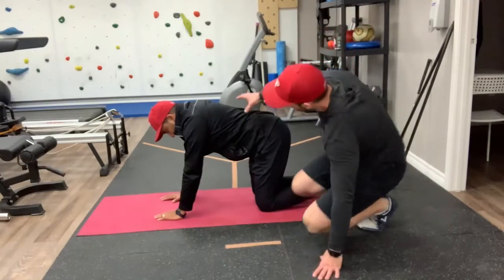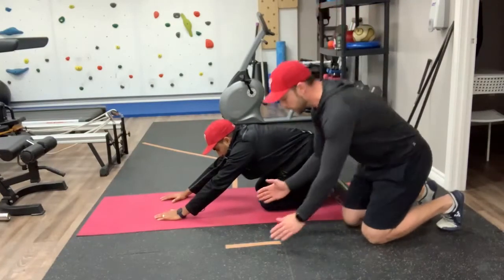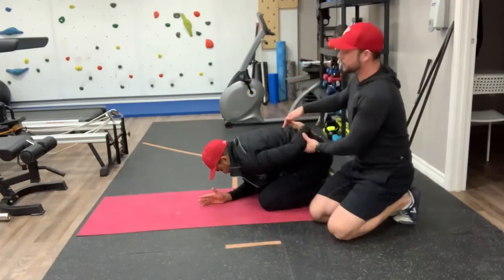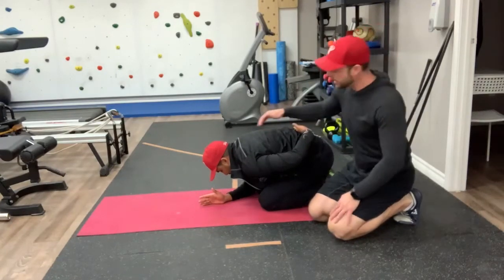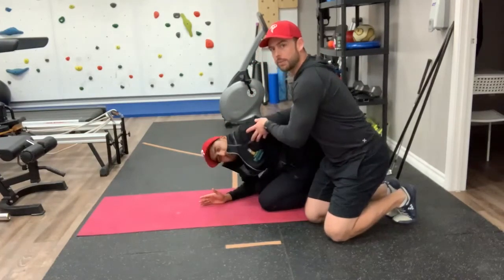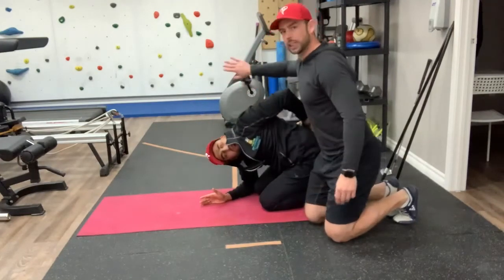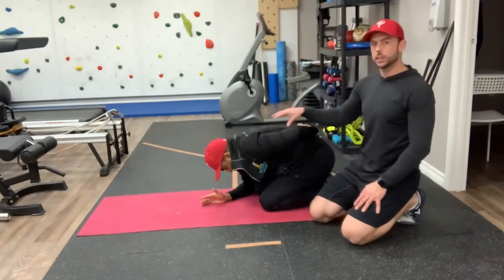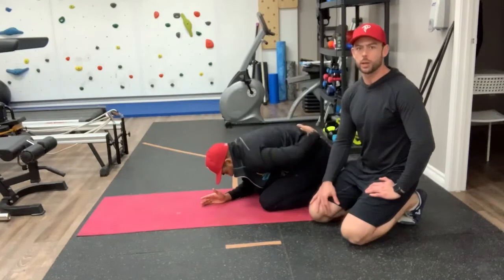Now we're going to do internal rotation. I'm going to get him to sit back on his feet — this is going to lock his lower body. We're going to get into a prayer position, so he's going to put his hands down, then bring his left hand behind his back. This might be uncomfortable for some people; you want to get it as close to your mid back as you can. Keep your head down as you start to move through this shoulder, coming up as high as you can, keeping his head still over his hand — not pushing his head or lifting it up, just rotating through here. You'll notice on the internal rotation you have a lot less range of motion than on the external rotation, and that's normal, so don't worry about that.